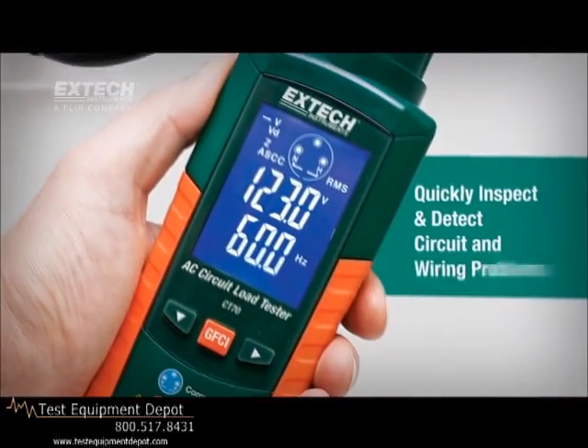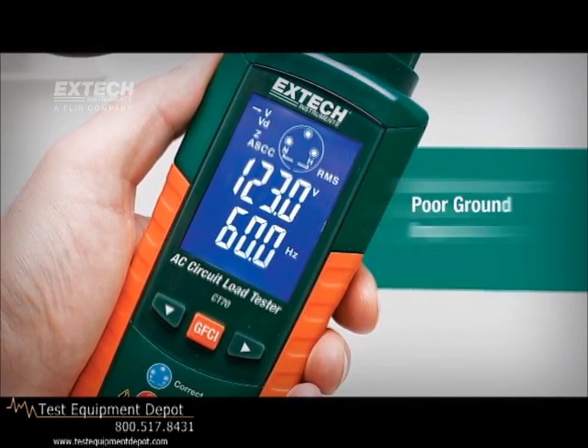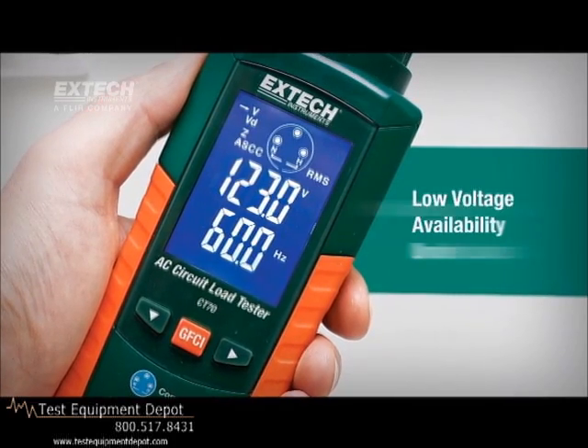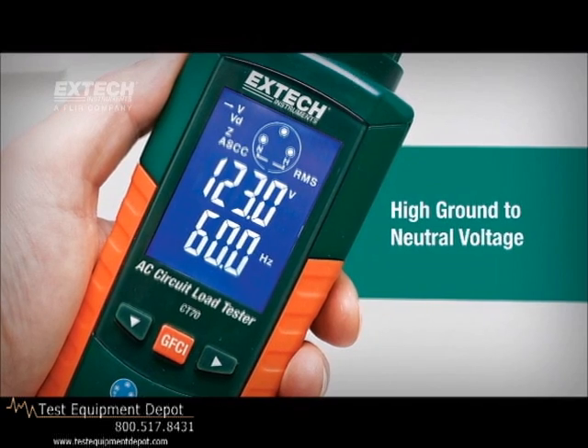The XTEX CT70 quickly inspects and detects circuit and wiring problems such as poor ground impedance, false grounds, missing ground fault protection, low voltage availability under load, and high ground-to-neutral voltage.